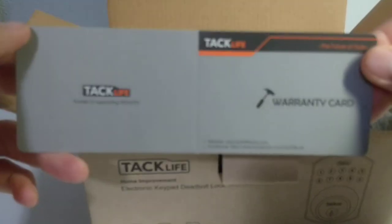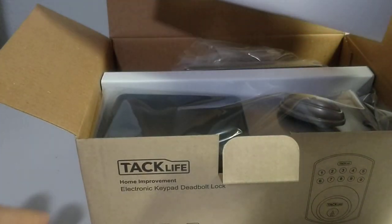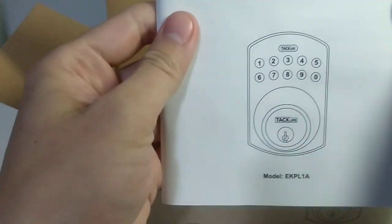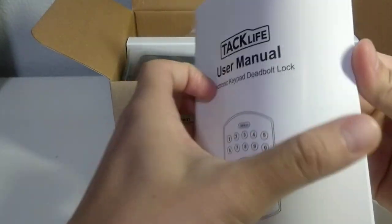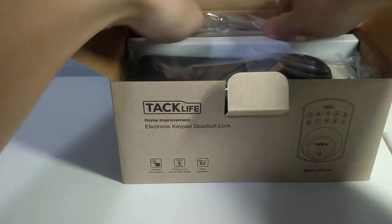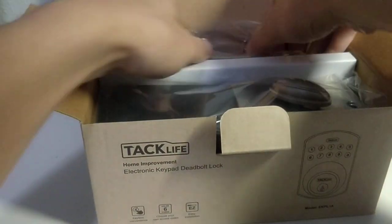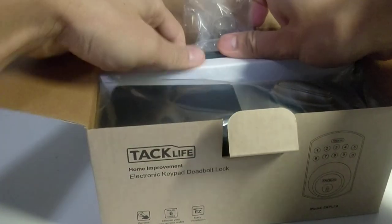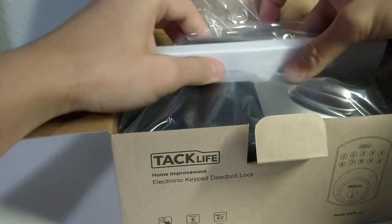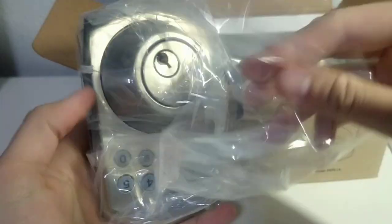Inside there's warranty, guard, return, and product detail information. Here's the front of the unit.